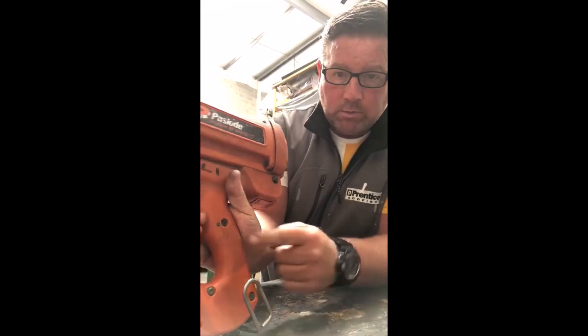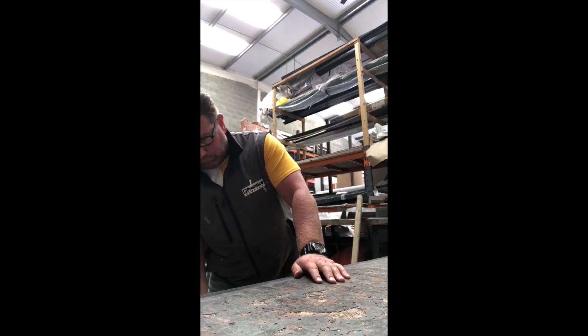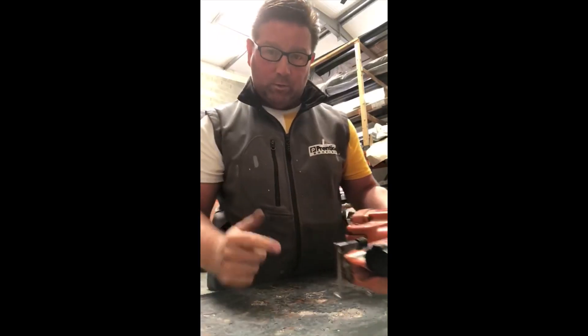We've got the green light. That's one nail gun that we have.